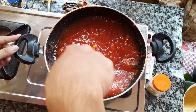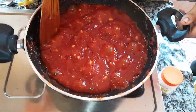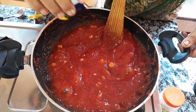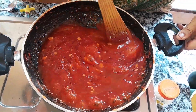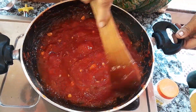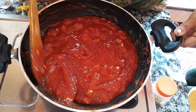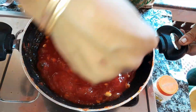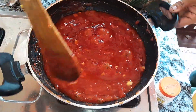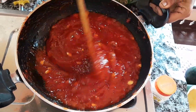This is a small piece of soy sauce. I'm going to add a little bit of soy sauce. I want to add a little bit of soy sauce.